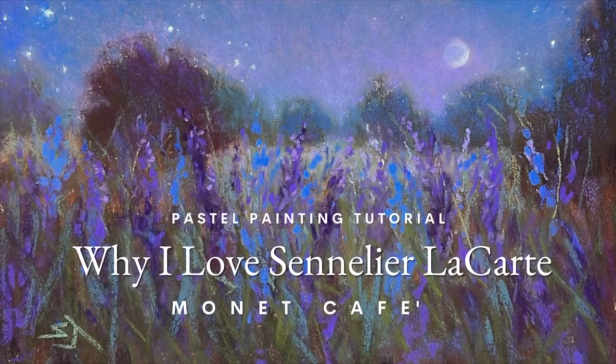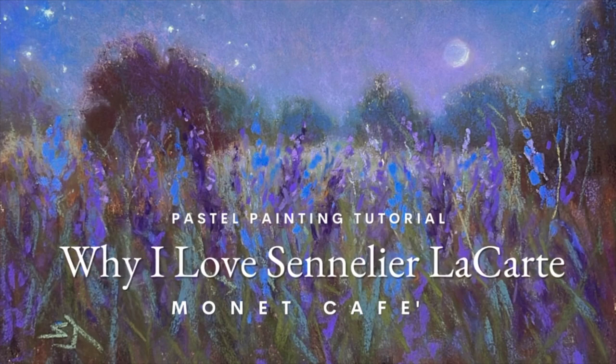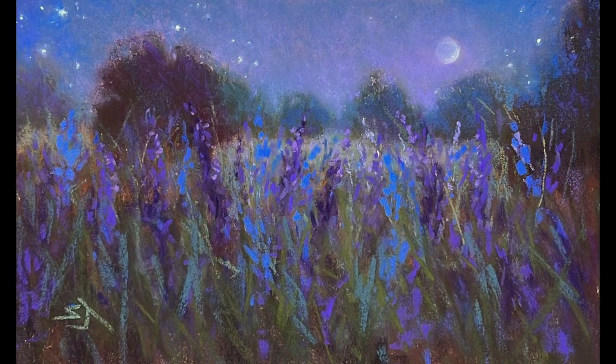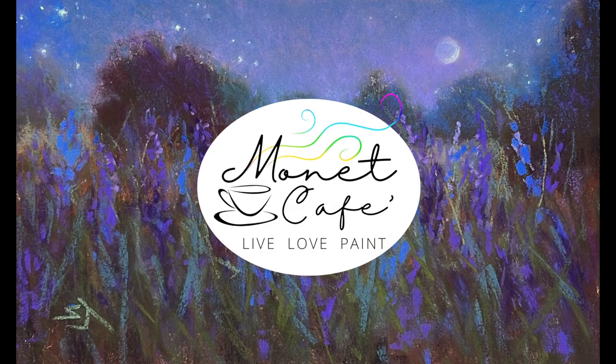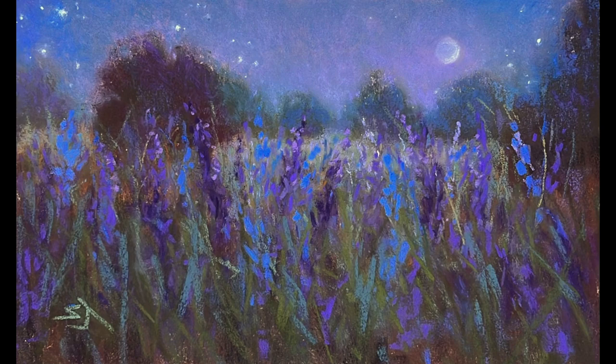Welcome artists to this pastel painting tutorial where I will share why I love Sennelier LeCarte pastel card. It's such a wonderful pastel surface — I'm so glad you've joined me here in Monet Cafe.